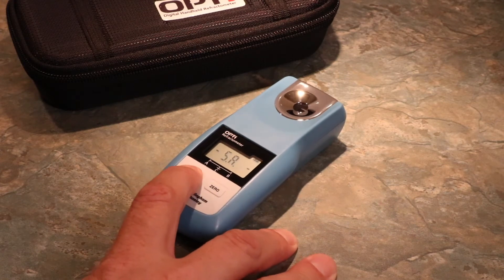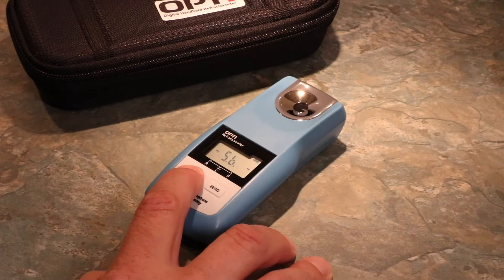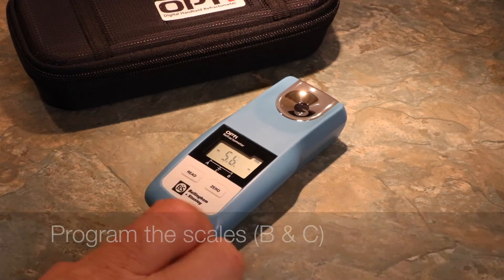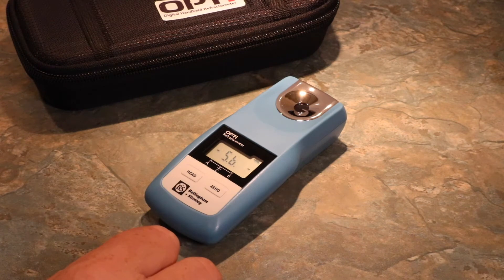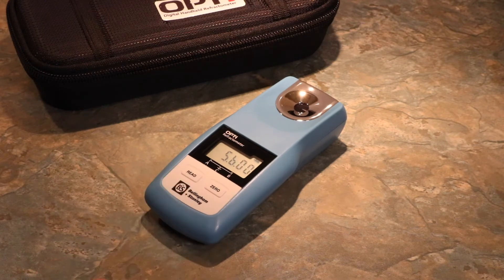Here we can see Scale A is loaded with the Brix Scale. Scales B and C are currently unassigned. Within the menu, use the Zero button to locate the parameter that you wish to change. In this example, we've stopped at Scale B and pressed Read to confirm our selection. Scale B is currently unassigned — we know this as it is represented by a zero.